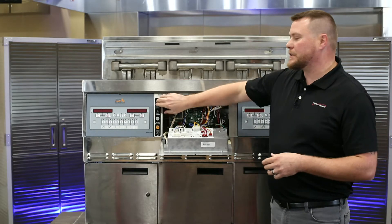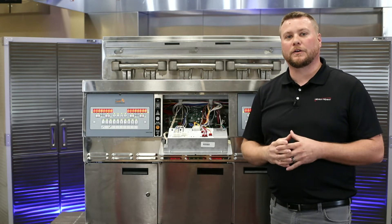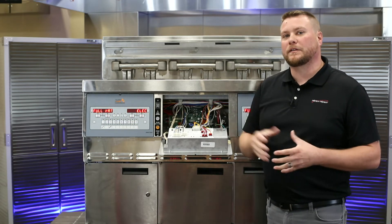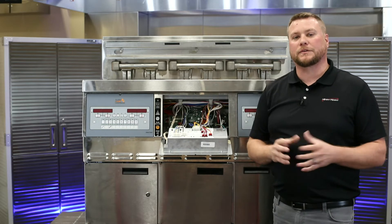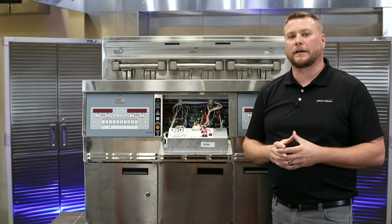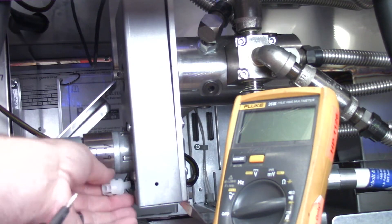Number one: when we turn this main power switch on, we should hear our selector valve drive motor turn and come on. If we don't, we want to make sure before we go to the back and check our voltages, we turn this main power switch back off so that we don't damage the sensitive electronics for our control boards or our AIF board.